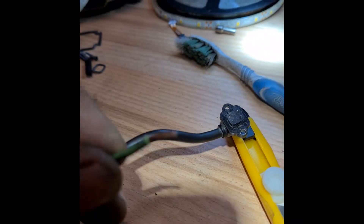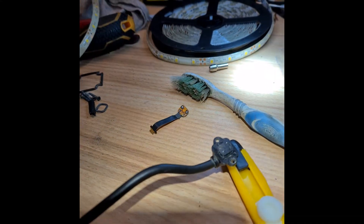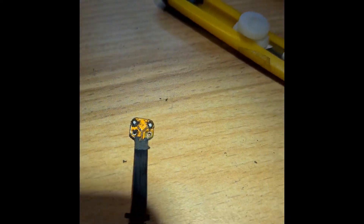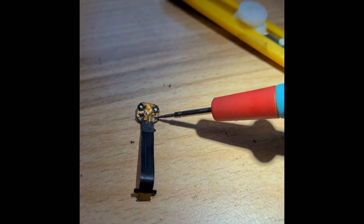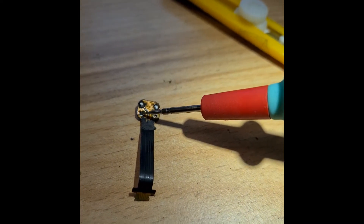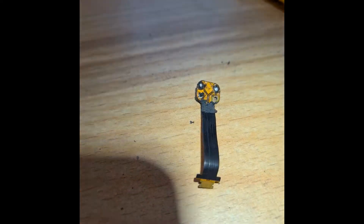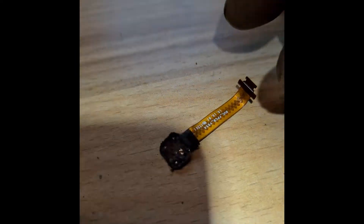Now I try to make some soldering and put in a piece of wire. After, on the top I can solder this one and maybe it works. And I think I found out what is what: here is plus, here is signal, here is signal, here is signal, and here is ground — minus.